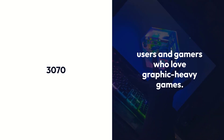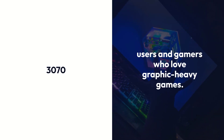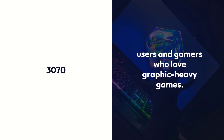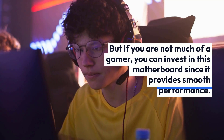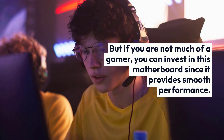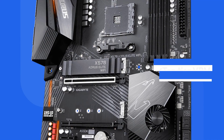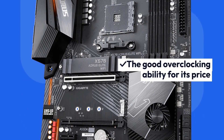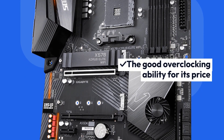Additionally, it lacks M.2 heatsink and SLI technology, which is a major drawback for RTX 3070 users and gamers who love graphic-heavy games. But if you are not much of a gamer, you can invest in this motherboard since it provides smooth performance. Pros: Top-tier VRM performance, good overclocking ability for its price. Cons: Lacks SLI technology, RGB lights are barely visible.